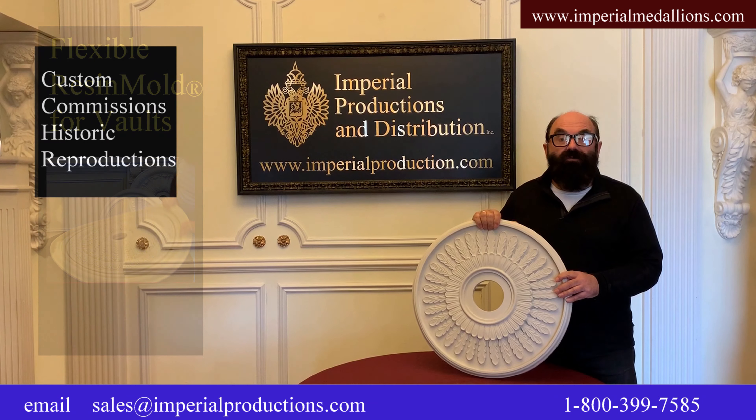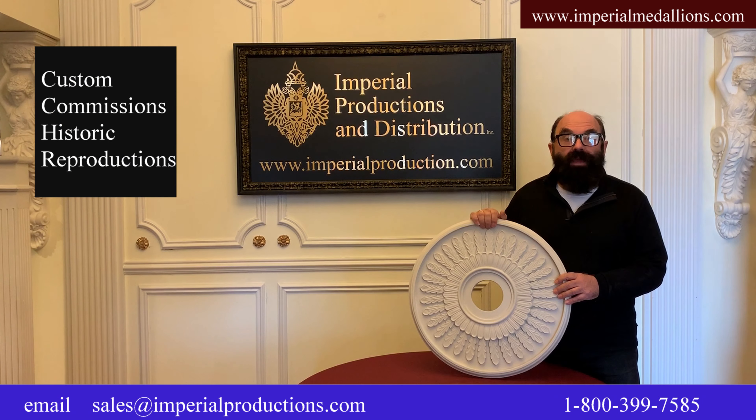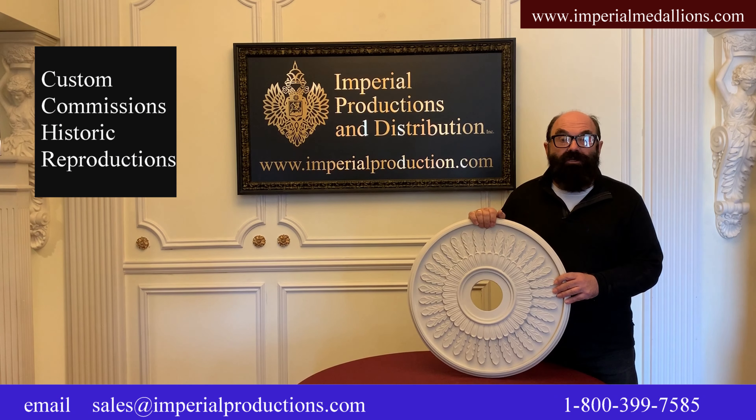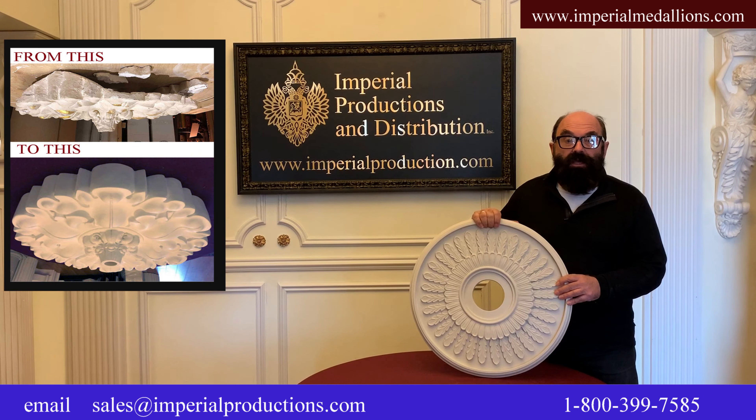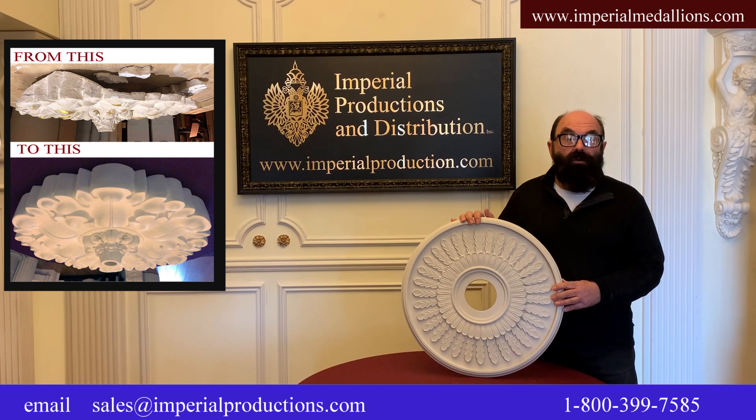All our medallions are available custom sized or made to your exact specifications for unique or historic reproductions. Simply send us a design and we will quote it for you.